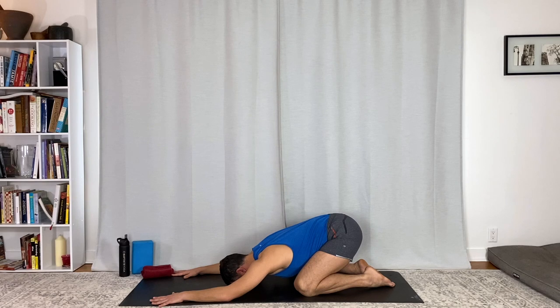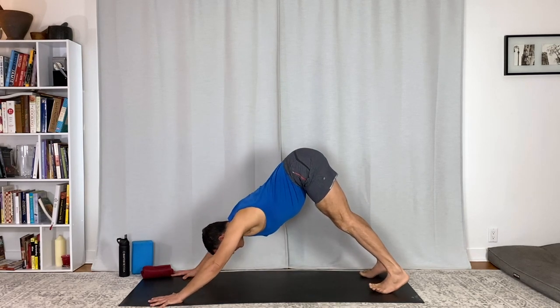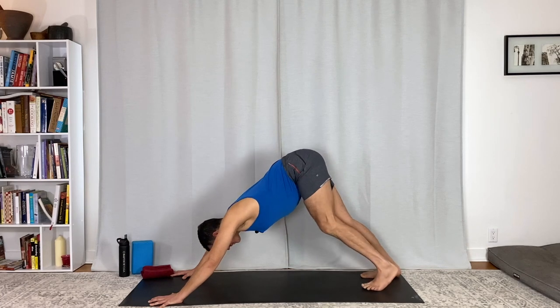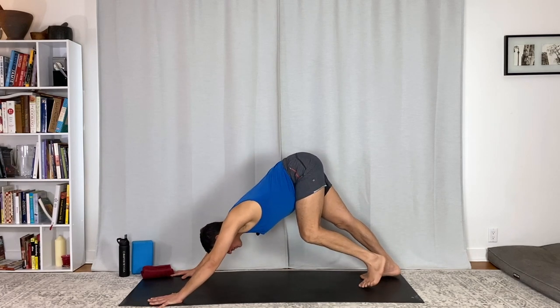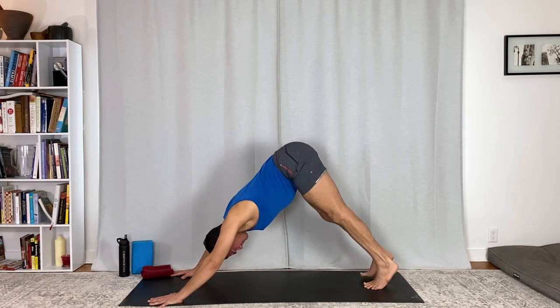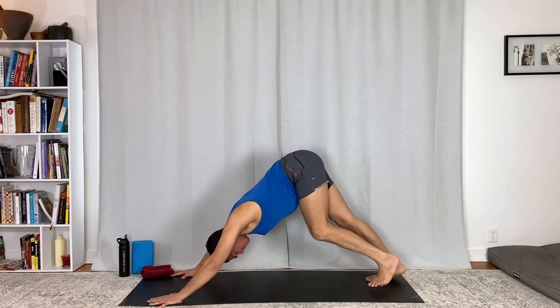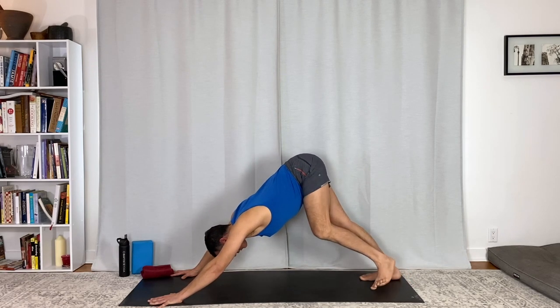Full breath in, full breath out. Downward facing dog — feel the first down dog, getting your body present to the flow. Getting open here. If there's any tightness, just create awareness around it. Work with it, accommodate it.